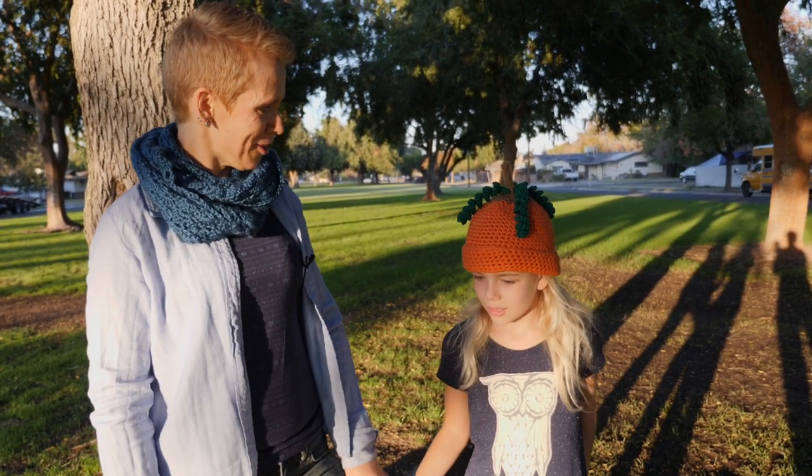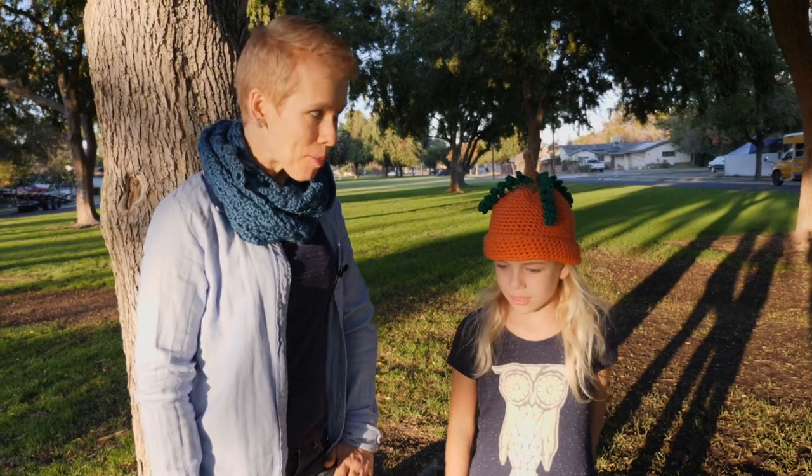Hi there! My name is Angela Esau. Welcome to my channel. I'm glad you stopped by to check out how we made this pumpkin hat.